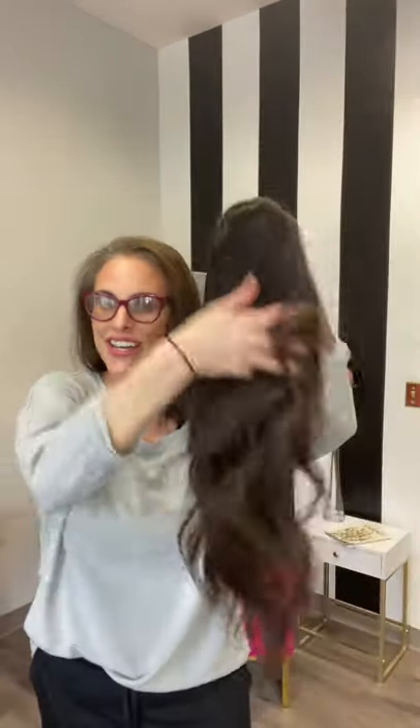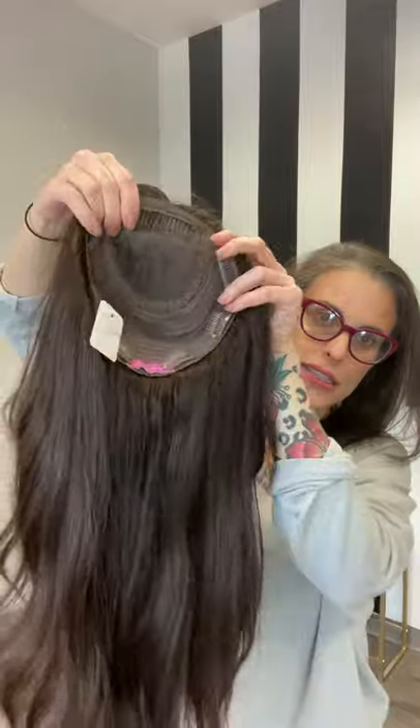I get this question a lot: what is a topper? Well, I have Jojo here and she's a gorgeous topper, and I'm going to show you what a topper is.